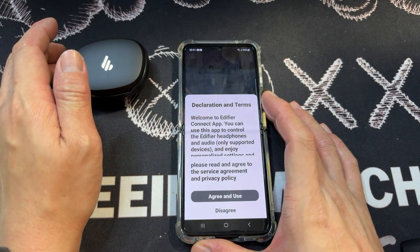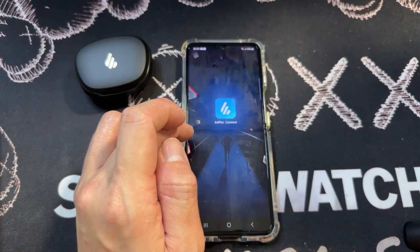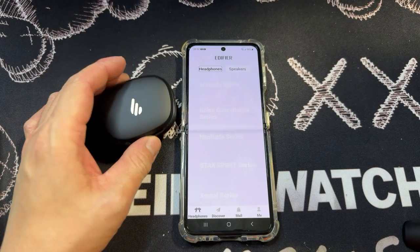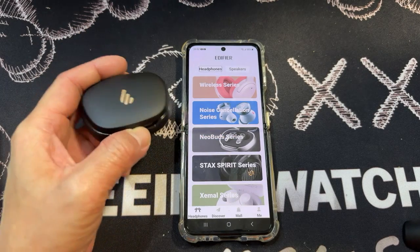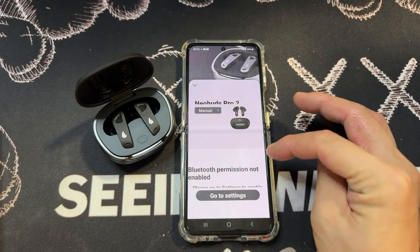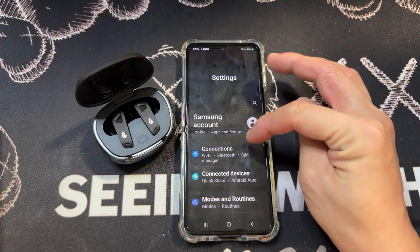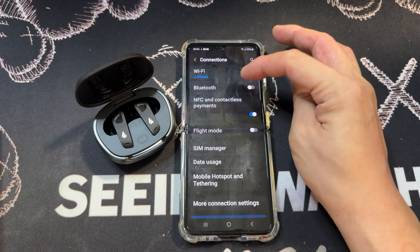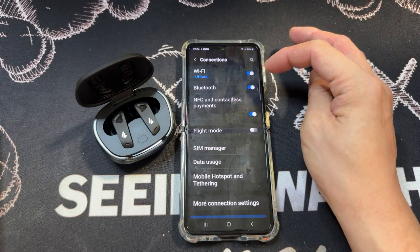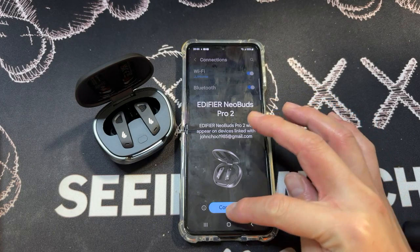Once it's installed properly, open it up. It takes a while to launch. Just click on Agree and Use. Let's open it up and see if it's connected. Bluetooth needs to be switched on.